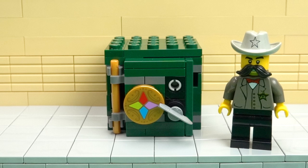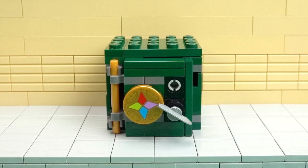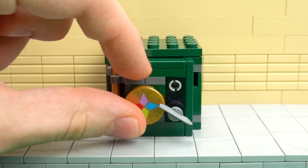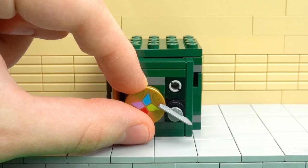Hey guys, it's Lego Paradise here, and today I'm going to show you how to build a working LEGO combination safe. This can be set to 16 different color combinations. At the moment it's set to green and blue, and that means this safe will stay locked until we enter the exact right combination of colors. For example, if we enter green and red we got one of the colors right, but the other one is wrong, so the lock stays in place.